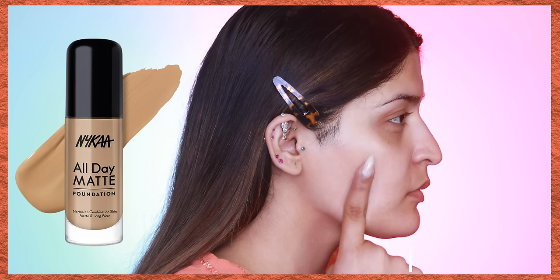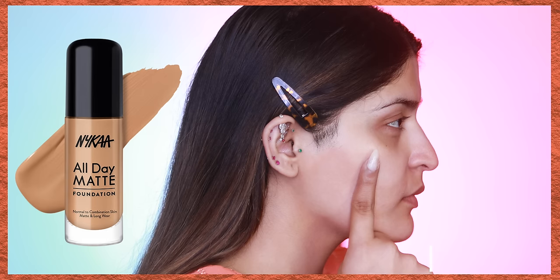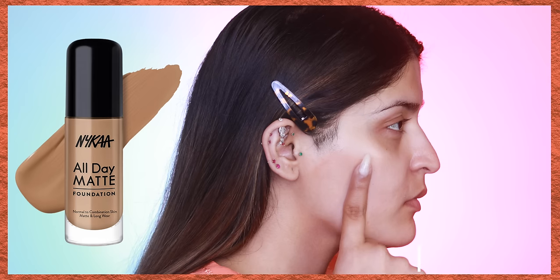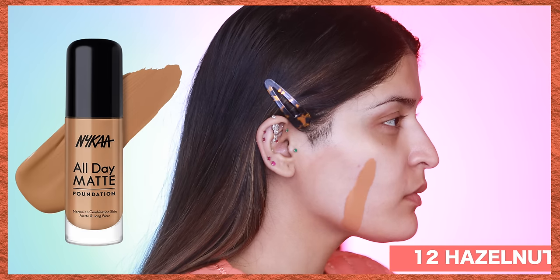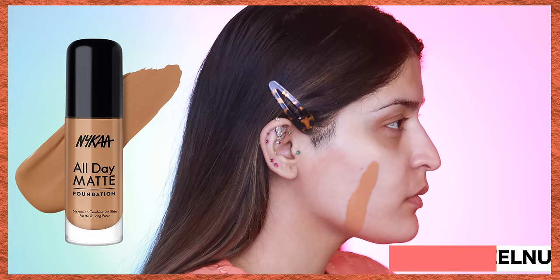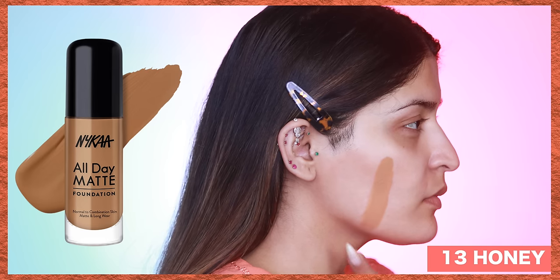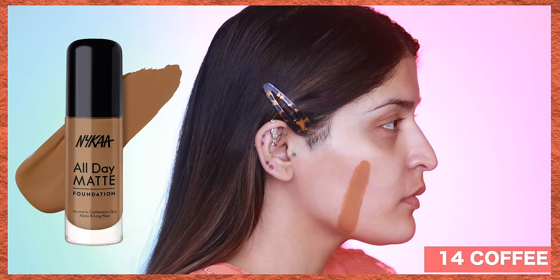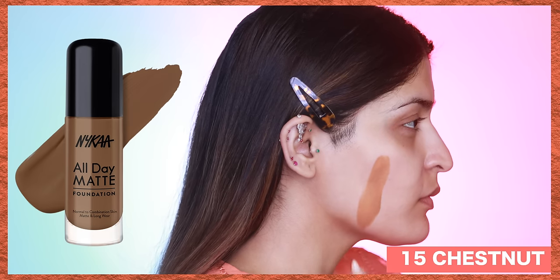Continuing with the tan family, we have: 09 Nutmeg with a neutral undertone, 10 Maple with a pink undertone, 11 Mocha with a neutral undertone, and 12 Hazelnut with a pink undertone. The last three shades are for the deeper spectrum: 13 Honey with a yellow undertone, 14 Coffee with a yellow undertone, and 15 Chestnut with a neutral undertone.